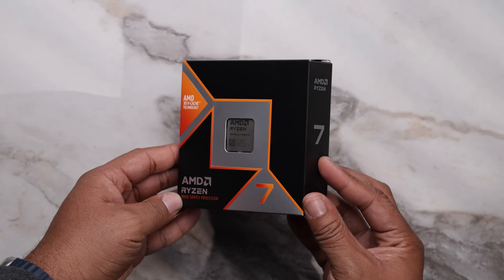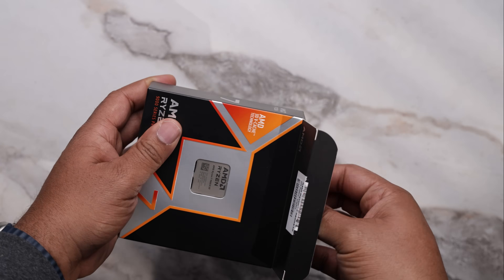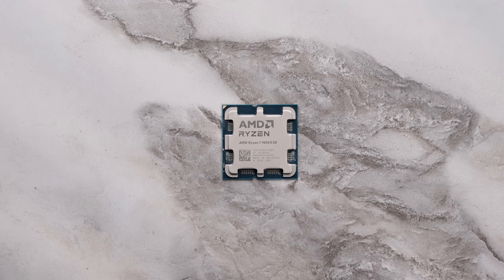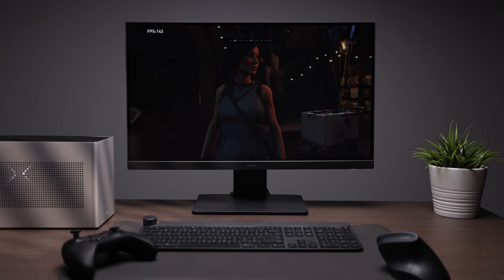We start with the 9800X3D, an easy pick for a gaming build in 2025, with 8 cores and 16 threads and a boost clock of 5.2 gigahertz, and lightning fast L3 cache, leaving us a surreal 1440p gaming experience.